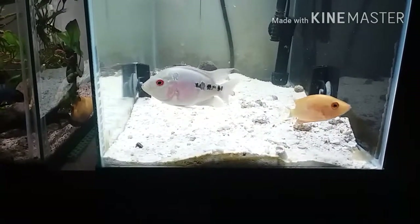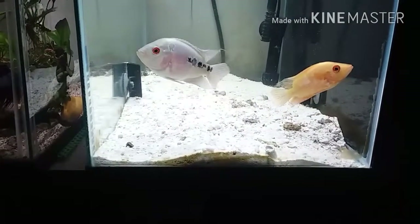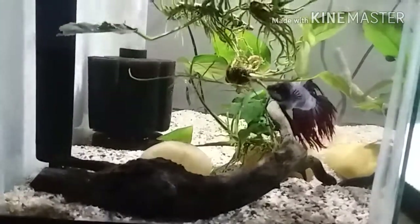Starting to get some white there which is pretty cool. The betta killed this female today, so that sucks.